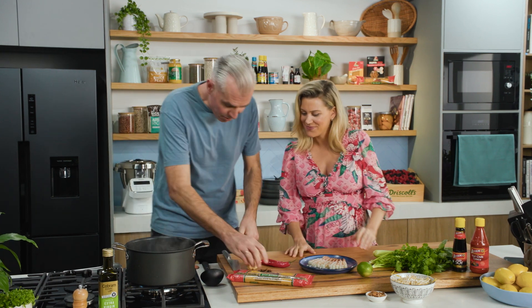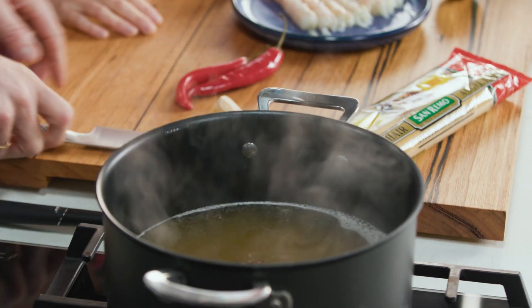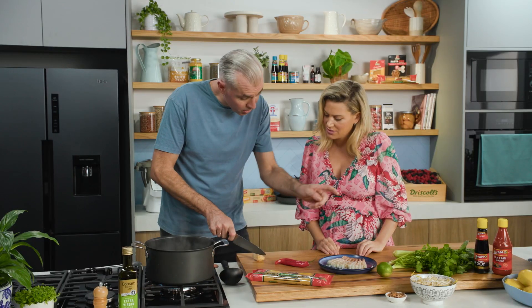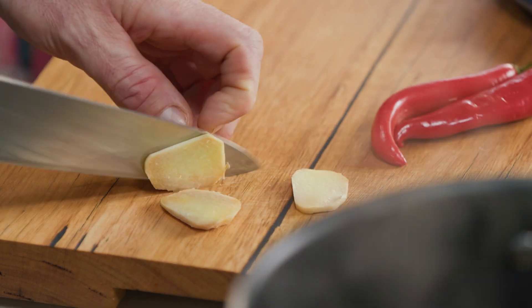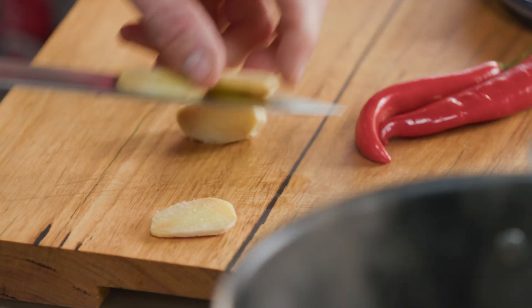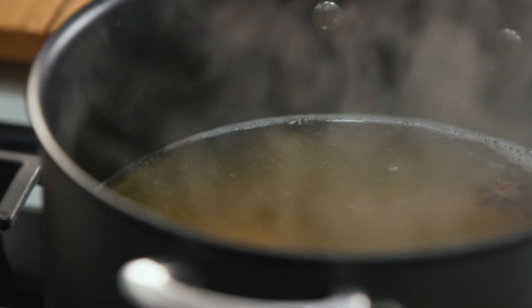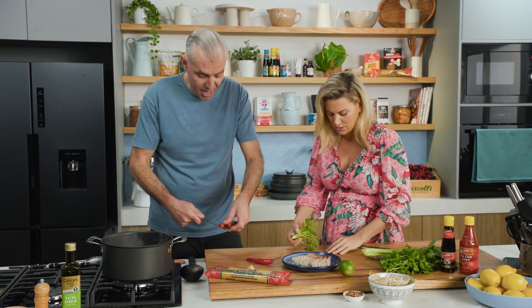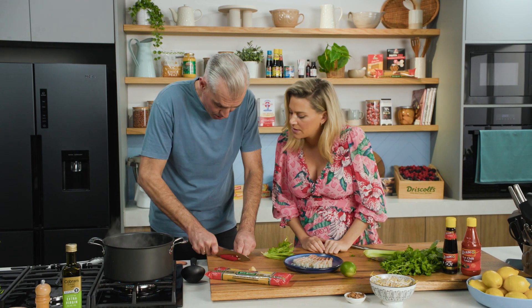First, there's some fish stock on the go, boiling away with star anise, ginger, and chilli. The coriander stalks go in for flavor — the whole lot. For the chilli, if you're not a fan of heat you can remove the seeds, but Adam likes it hot so they go in whole.